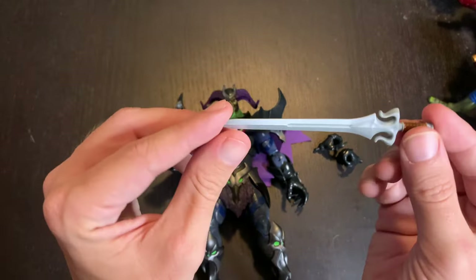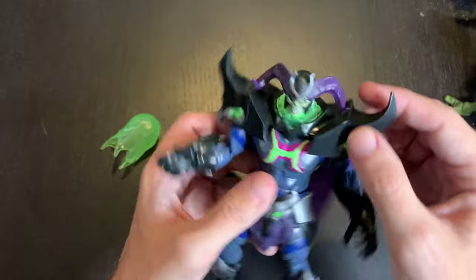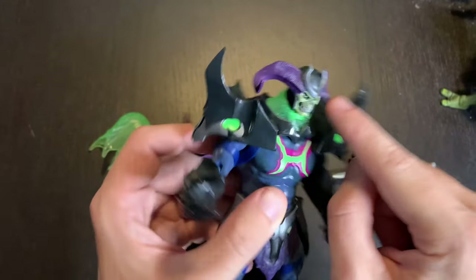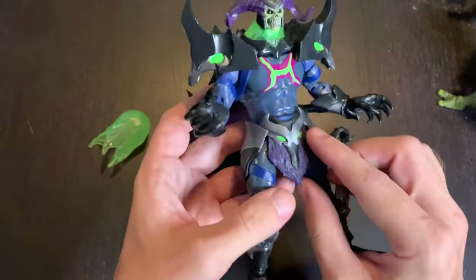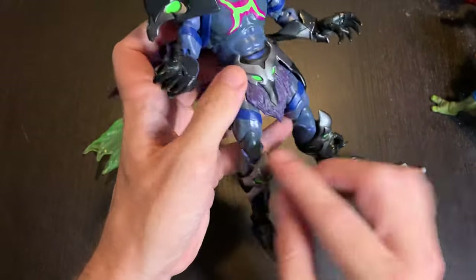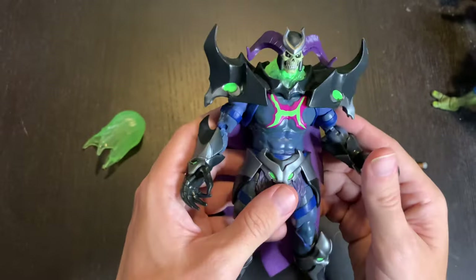He also comes with this sword — I'm not sure if it's the combined power sword or what, but the sculpt is really really great. I love how the helmet has that little V-shaped piece and the ram horns, the pauldrons, the gauntlets, the loincloth, and the shin guards. This is an intimidating, very eye-catching figure and I seriously recommend it.